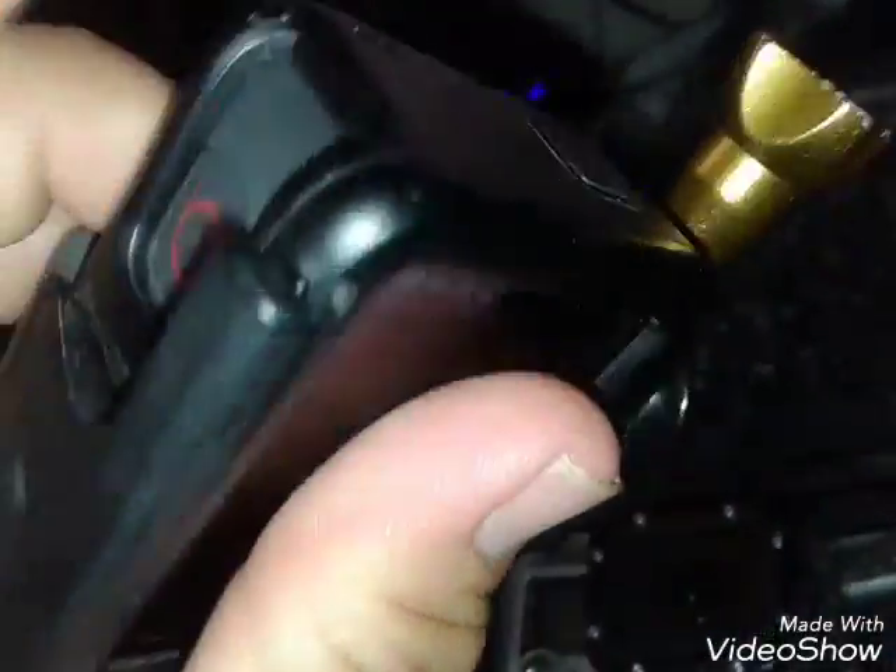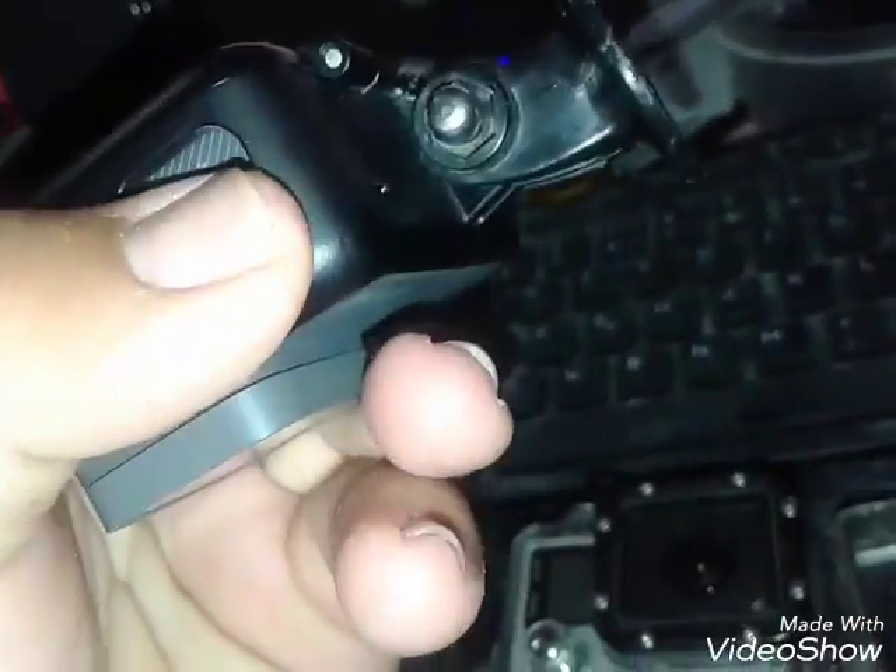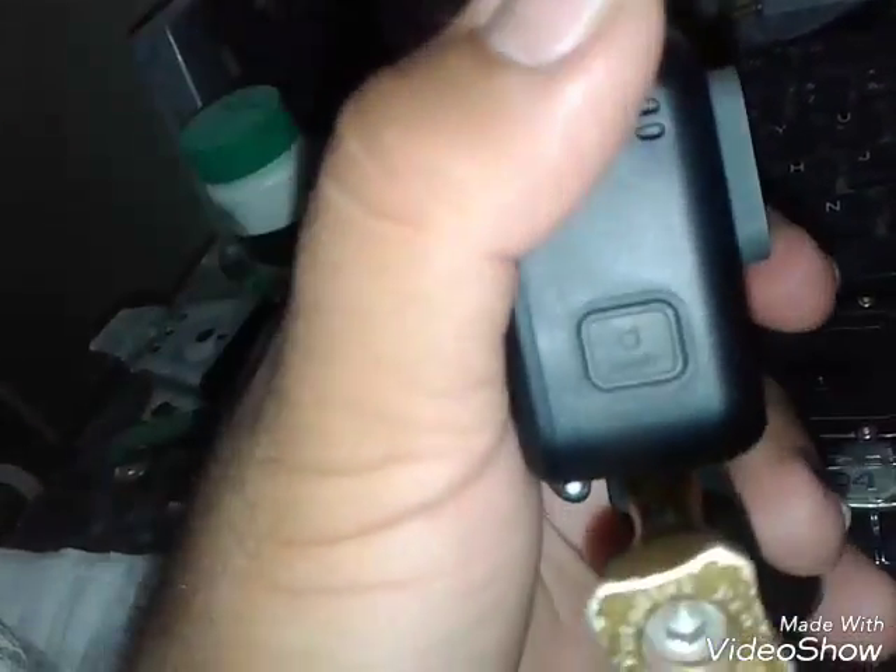Here we have my Hero 5. Bought this only about a month ago — it's a really great camera. I love how it works — two button operation. There's a charging and USB Type-C port connector in here. I'll show you those when I get this thing out.